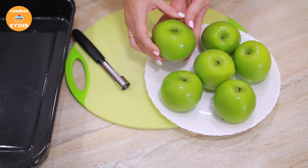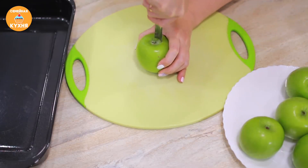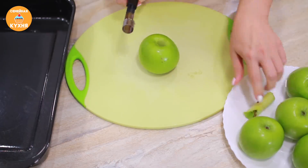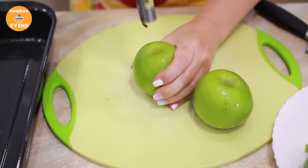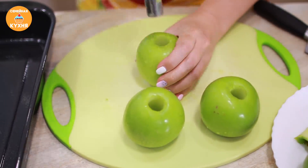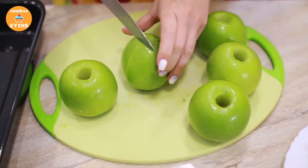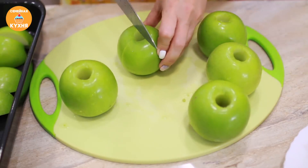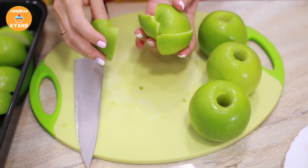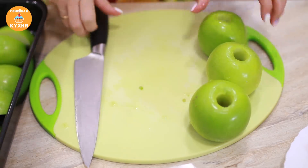Для начала подготовим яблоки. Их нужно как следует промыть, удалить сердцевину — с помощью специального ножа это сделать очень легко. Разрезаем яблоки на 4 части, чтобы они быстрее приготовились. Шкурку с яблок не снимаем — в ней больше всего находится пектина, а он нам нужен для того, чтобы получилось хорошее густое яблочное пюре.